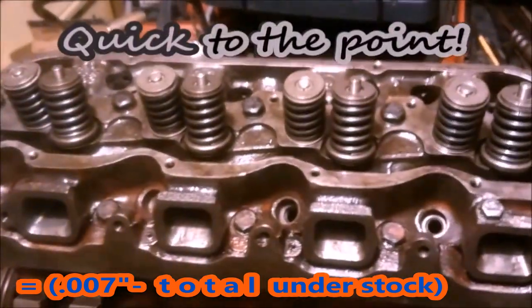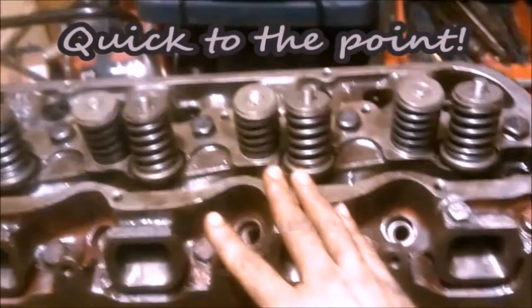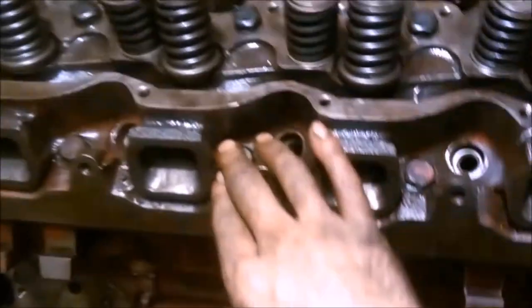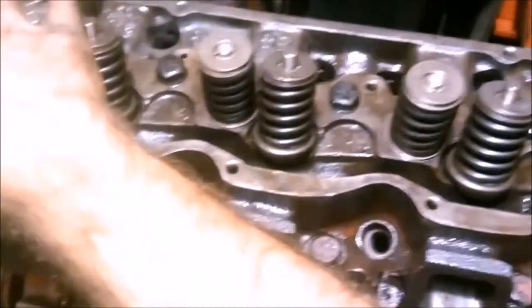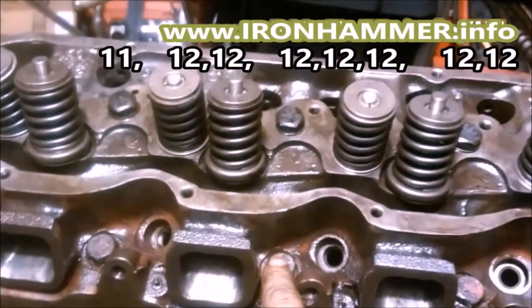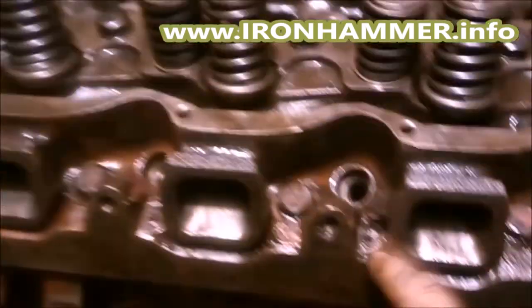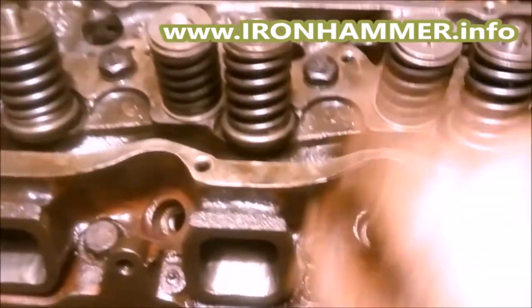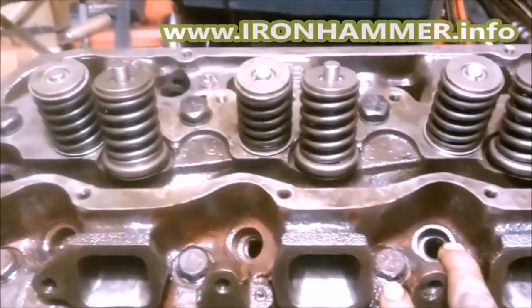Heads installed. I like to torque them halfway, then three-quarters of the way, then to the 100 foot-pounds spec. We go in sequence: one, two, three, four, five, six, seven, eight, nine, ten — just the way they came out. Dab oil on the threads, dab oil on the washer. When it's all done I like to take a mini ball-peen and peen them all on the heads a couple of times, then torque them again.